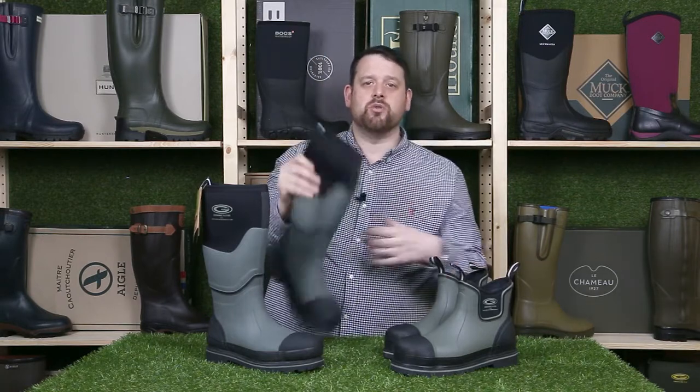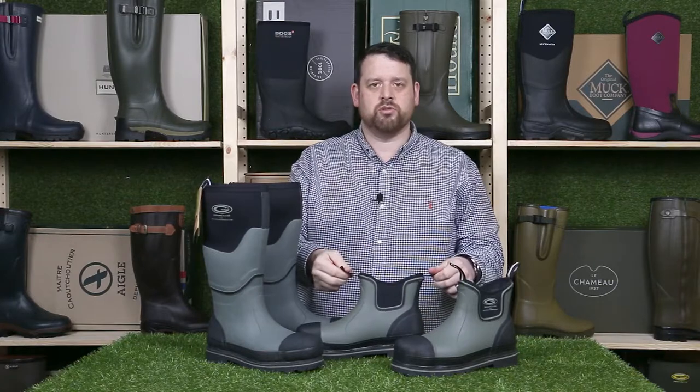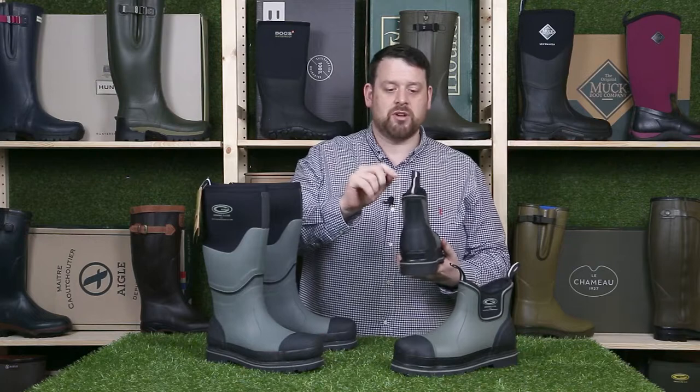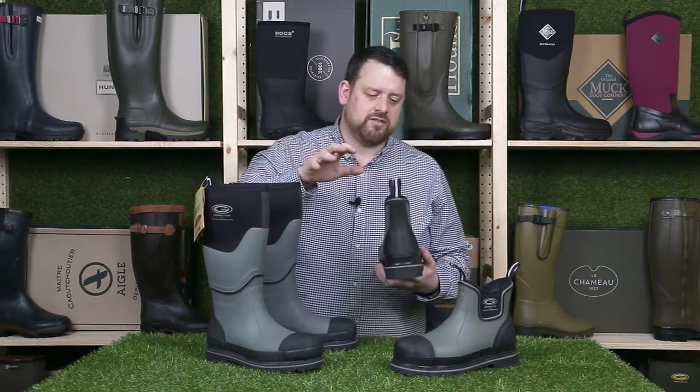To help you get the boots on, you've got pull tabs — one on the full welly on the back, and on the driver you've got two pull tabs. Another thing about the pull tabs is they have a reflective strip in them, which is just a little safety feature.